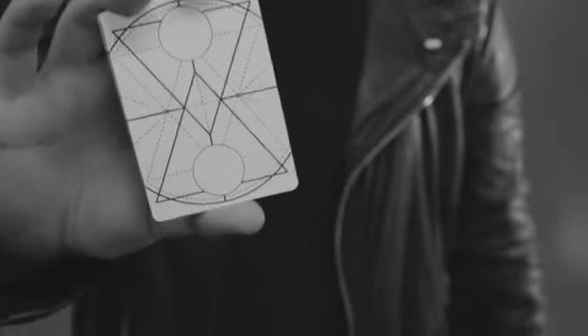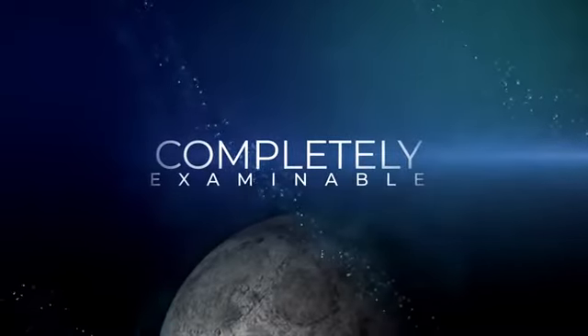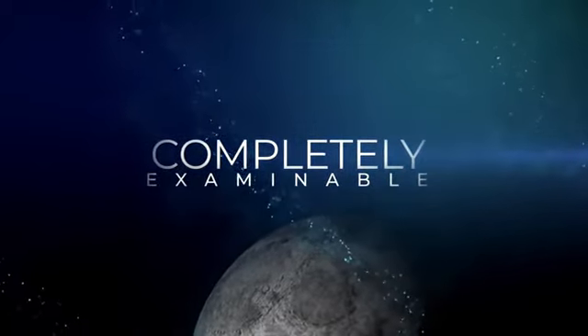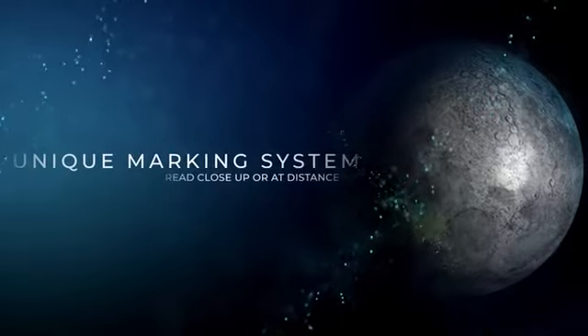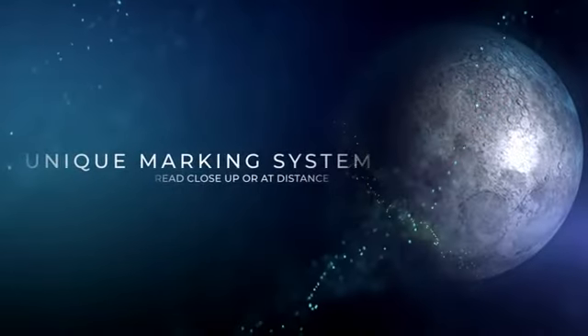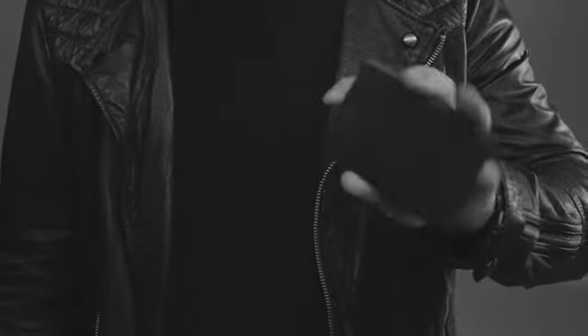Eclipse is a next-generation marking system applied to ESP cards. The difference between this deck and every other deck on the market is that they can be completely examined by your audience, yet the markings are so bold they can be seen from across the room. As this deck is housed in a premium, unprinted black box, you can theme your performances with this deck however you please.